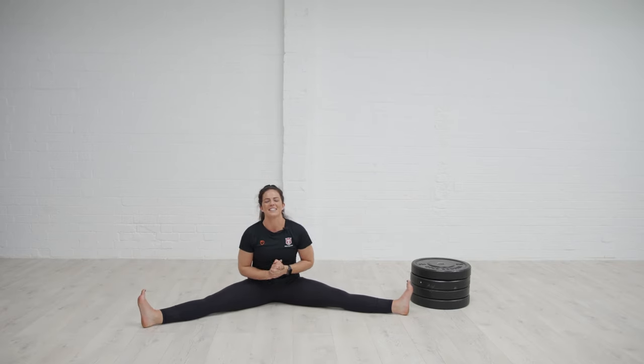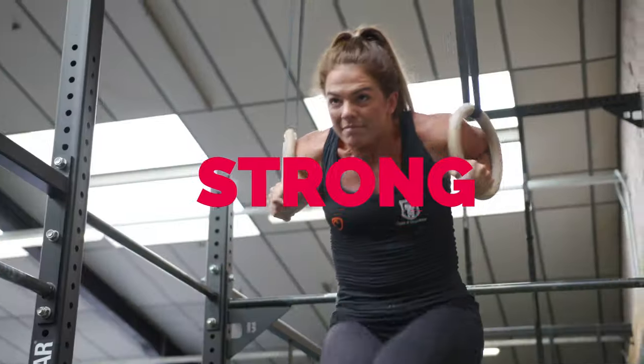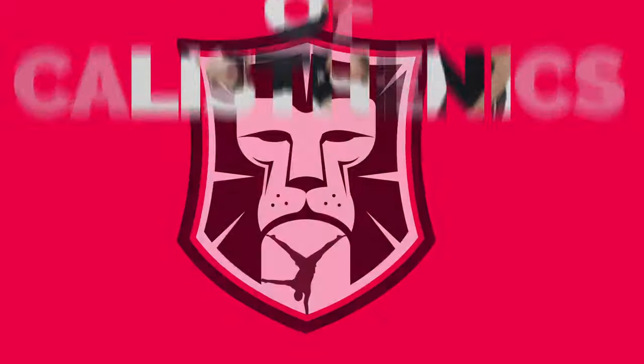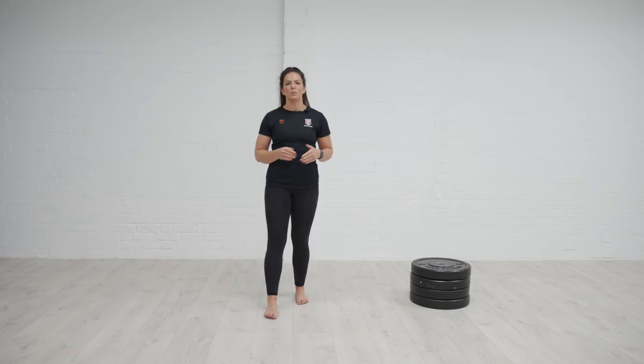Hello, welcome back to School of Cardisthenics. I'm Georgie and I'm going to take you through some progressions to work towards your pancake. We've covered good mornings and looked at the hip hinge, and we need to really master that hip hinge before we start going into full pancakes. But there are lots of progressions we can use to work towards our pancake.